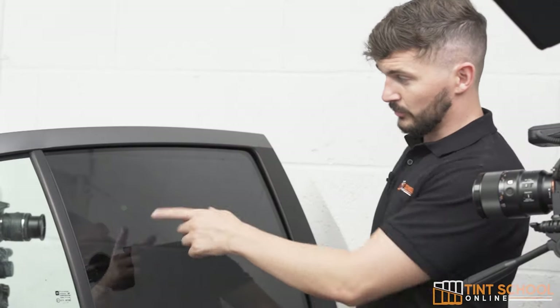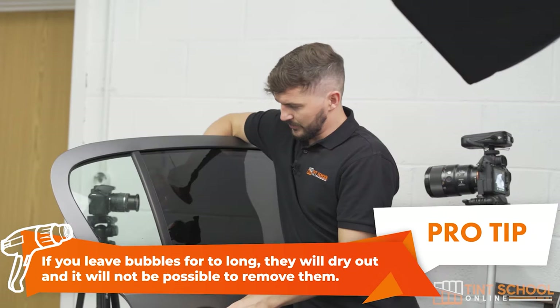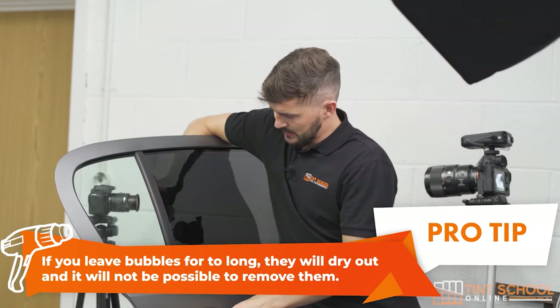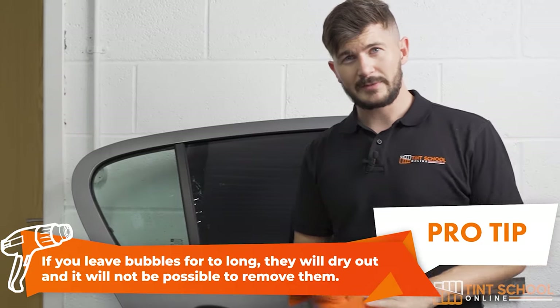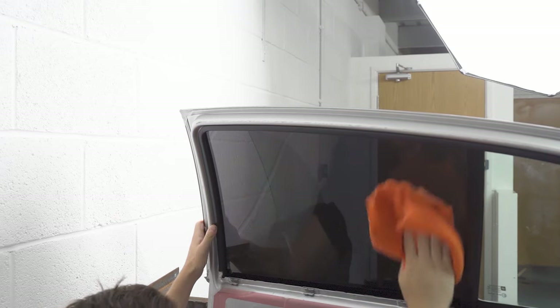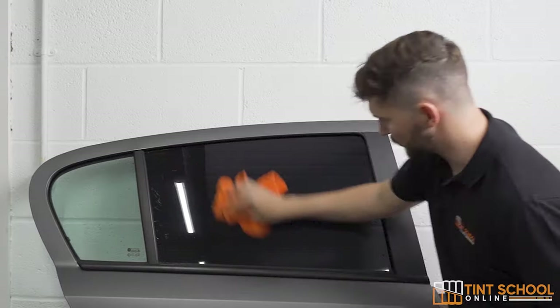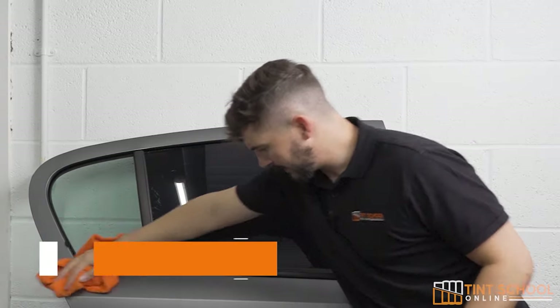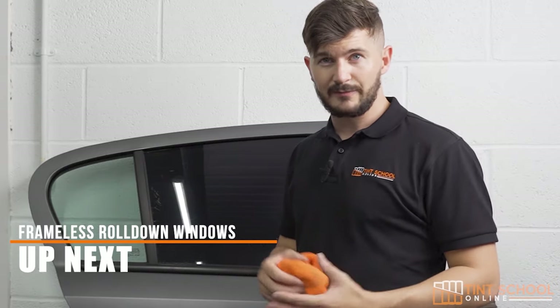The final one is just a rogue bubble — these are bubbles that you've missed when installing the film. Quite simple, just grab your contour and push it to the edge. Next we just want to wipe down the inside of the glass, checking for any minor scratch marks or any other imperfections we may have missed. We'll come around the front and wipe the outside just to make sure it looks presentable. That concludes checking over the work and rectifying any mistakes if possible. We'll see you next time.